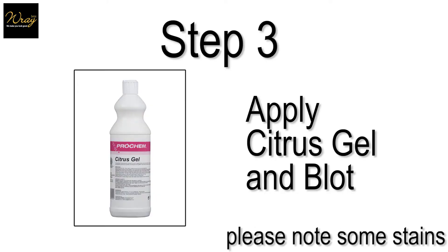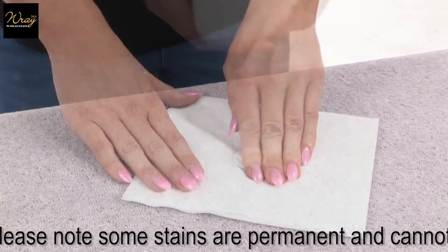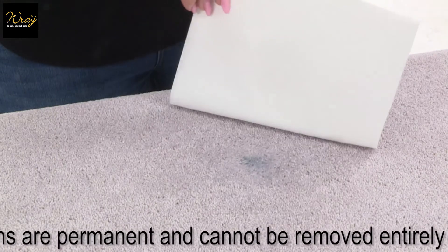Step 3: Apply citrus gel and blot from the outside inwards. Check the cloth on a regular basis for colour transfer.